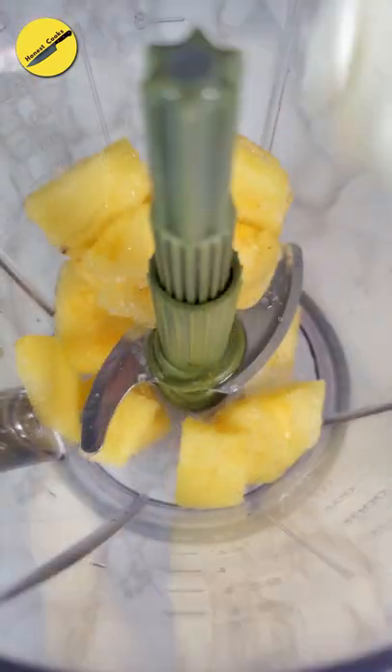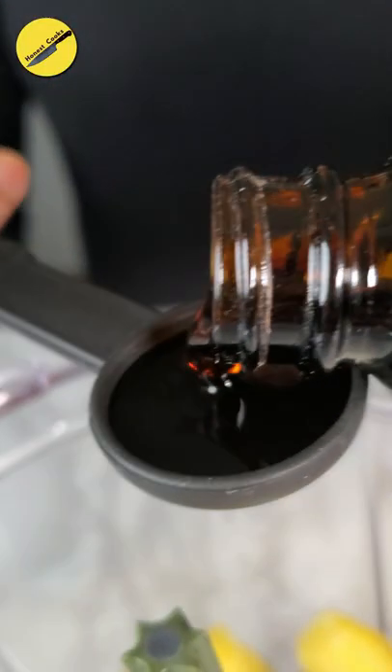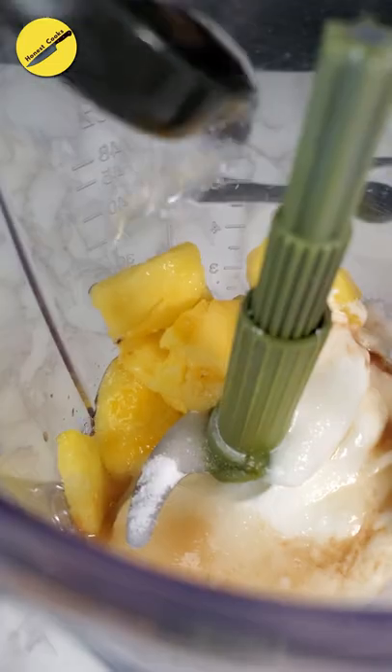Followed by Greek yogurt, hung curd, or coconut cream if you're vegan. Hit it with some cane sugar, brown sugar, or honey. Amp it up with vanilla extract or mint extract, or both if you're fancy. Also add in a piece or two of cardamom, because it goes really well with pineapple, and two tablespoons of water for easy blending.